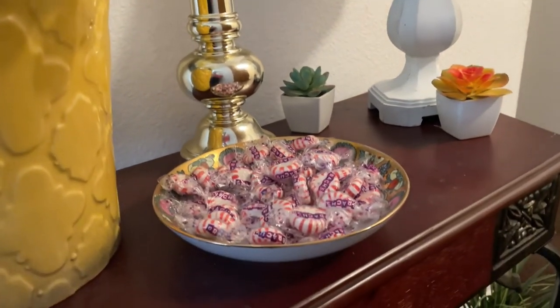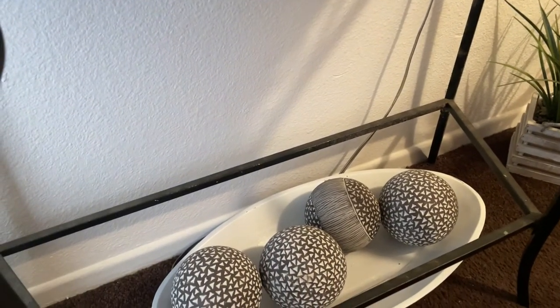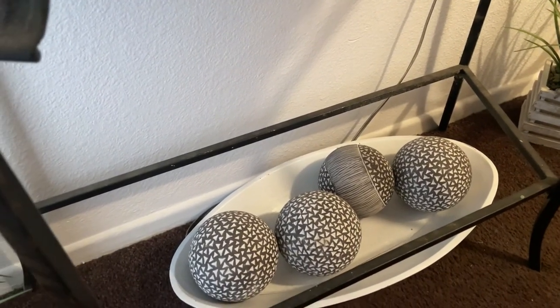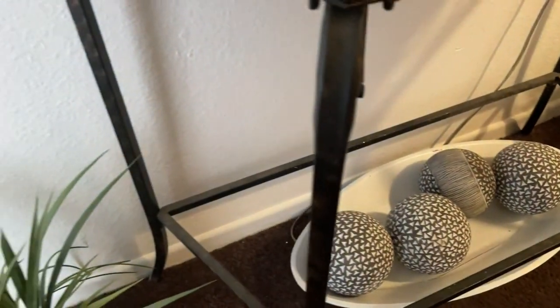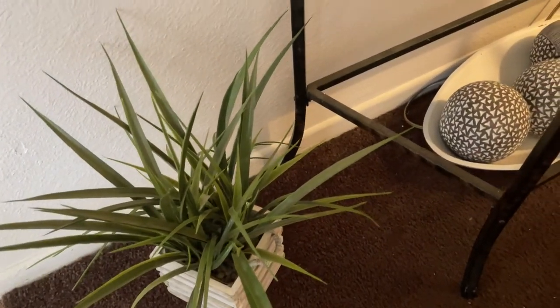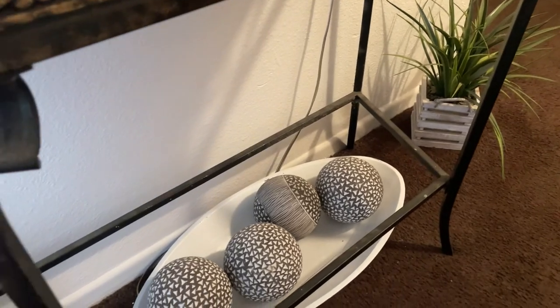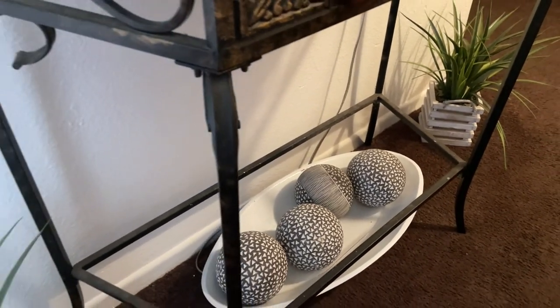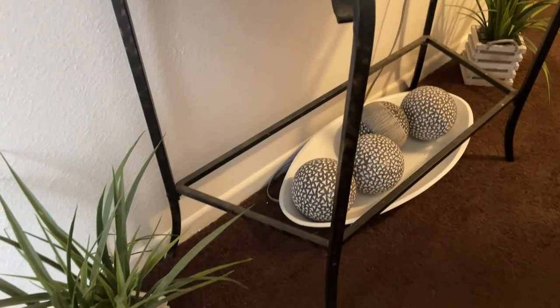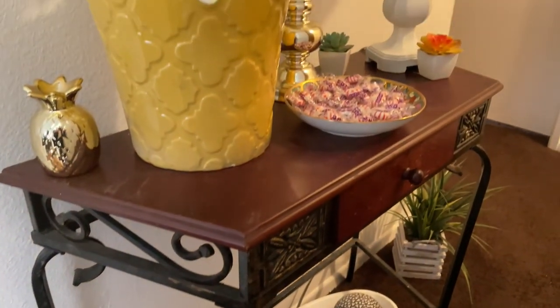Down on the bottom is still the same — I have this little bowl, a dough bowl or whatever you want to call it, with those big balls on there, and my green plants, one on each side. I pretty much kept the bottom the same because I'm not planning on changing it out anytime real soon. So this is how everything turned out.